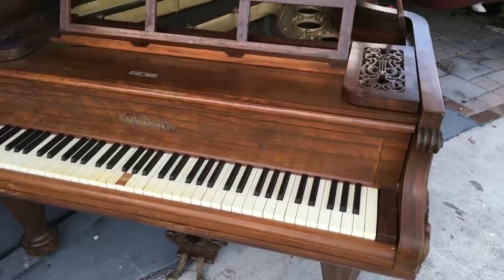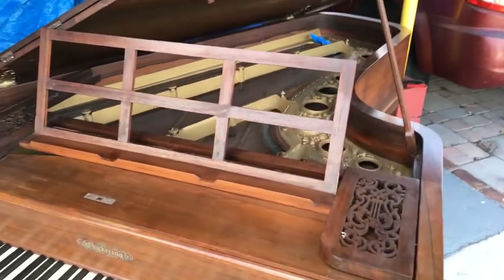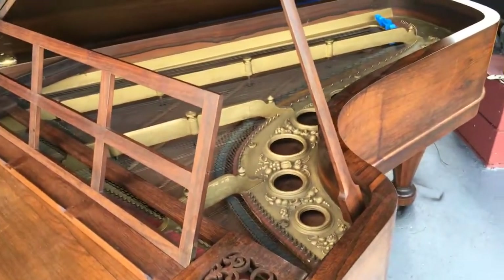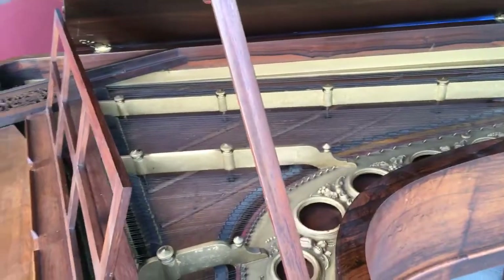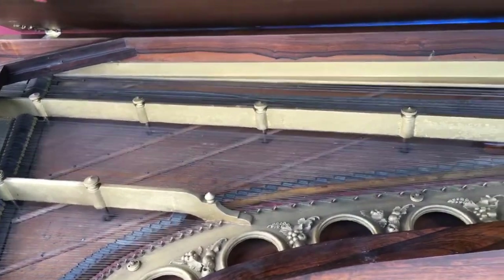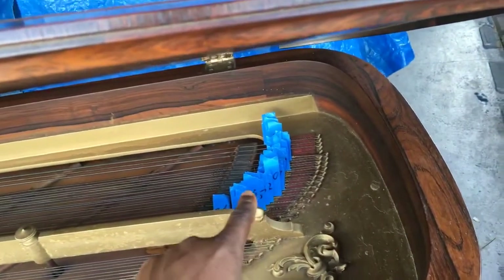The keyboard itself looks really good — it's just missing an ivory, so I have to go to the shop and get that. It also has some beautiful work on the plate. The plate and the ribs are there, but the pin block is made of wood. This is actually a bi-chord piano, meaning instead of three strings on the treble section, it has two strings per note from the bass section all the way to the treble. I've numbered each string because I'm going to restore this piano.